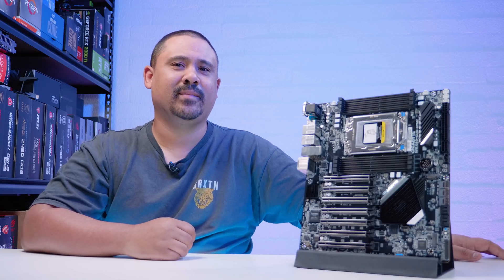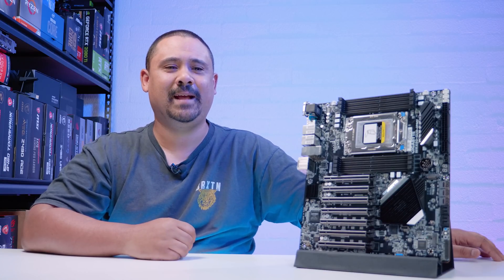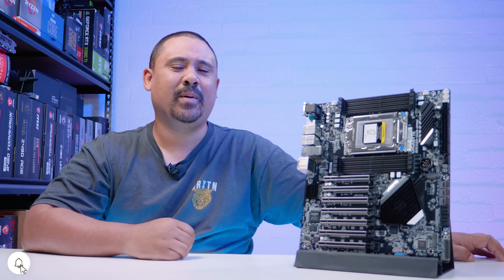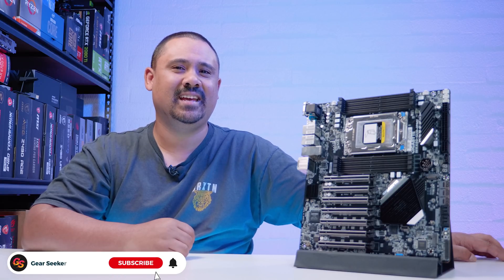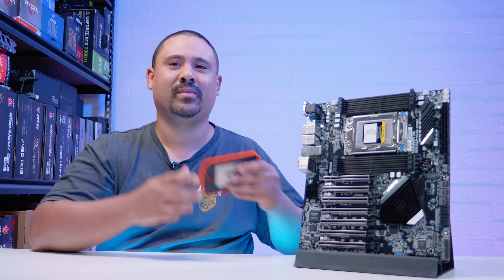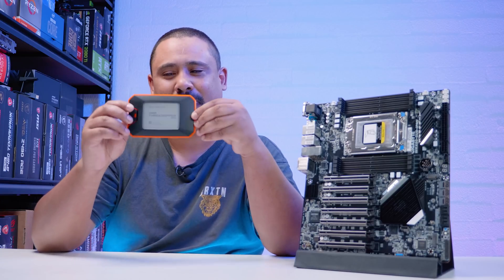Hey Gear Seekers, I'm Nick. I've got something very interesting to share with you today — a very exciting motherboard from Gigabyte. It's the Gigabyte WRX80 SU8 IPMI. It is a server/workstation grade motherboard for Threadripper Pro.